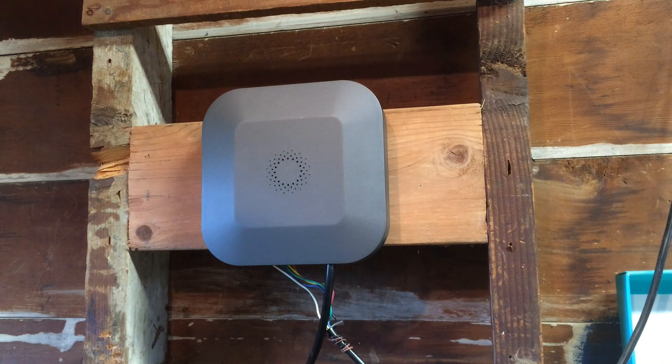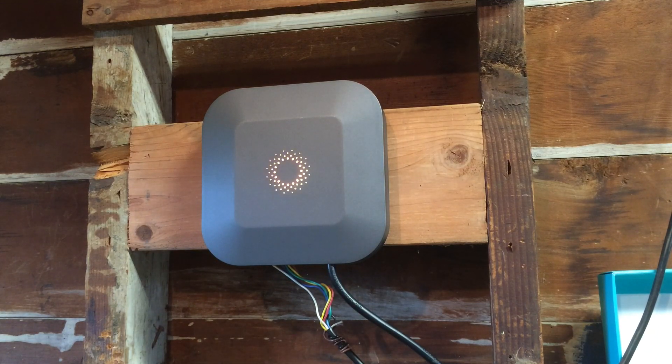There we go — took a little bit. I'm going to plug it in. Oh yeah, pretty lights.